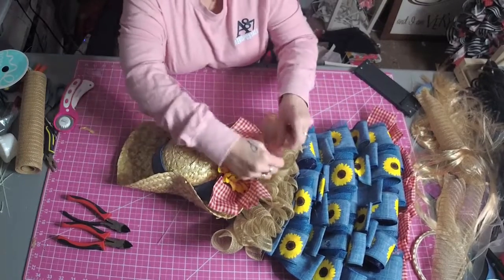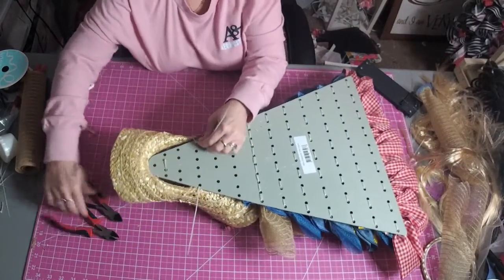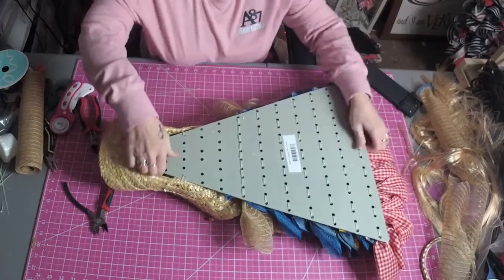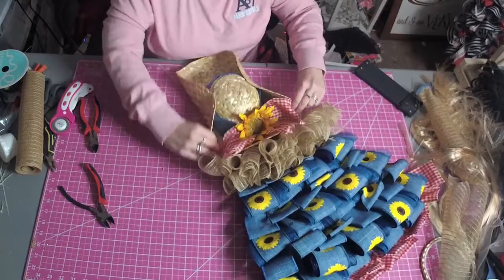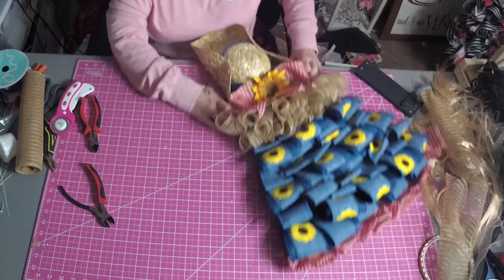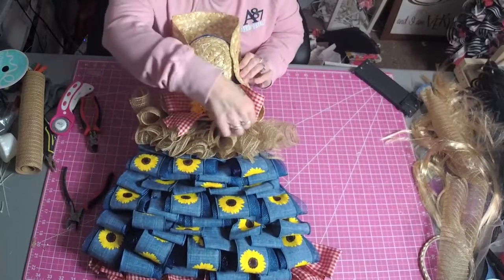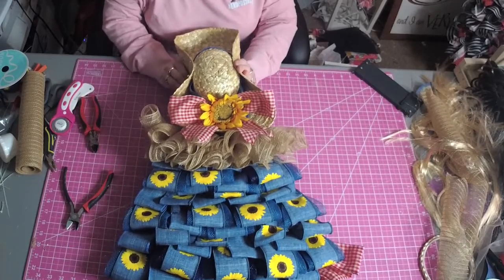There we go. Flip it over — you want to make sure your zip tie heads are in the holes so they don't scratch anything. We'll glue that in place so you don't see any of the board. I just cut the zip tie. Anyway, there is how you can make hair with 10 inch deco mesh.